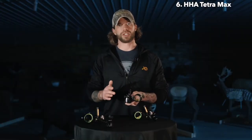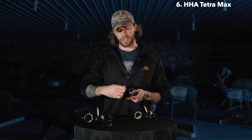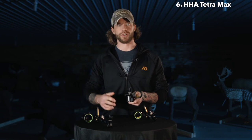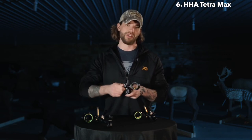Also a key feature to the Tetra Max, as well as other Tetra series sights, is the windage bar. We've always had micro windage adjustments on all of our sights. However, on the new Tetra Max and Tetra series, you get micro windage as well as your major windage adjustment — you can do the majority of your windage adjustment by moving the slide in and out and then fine-tune it.